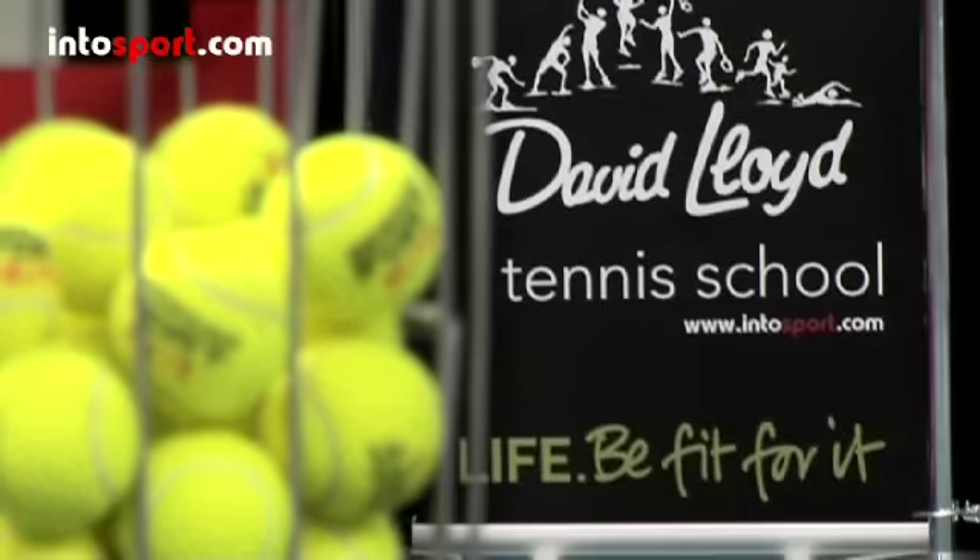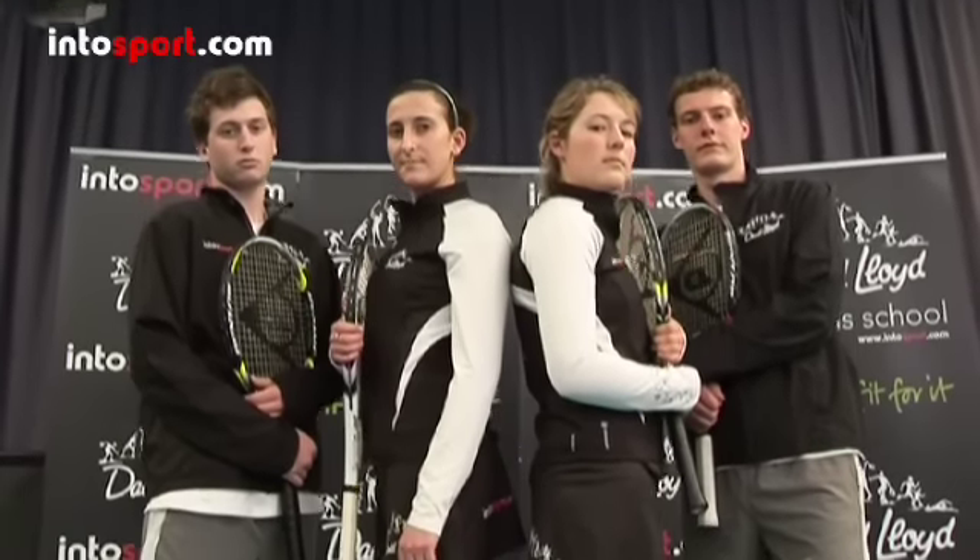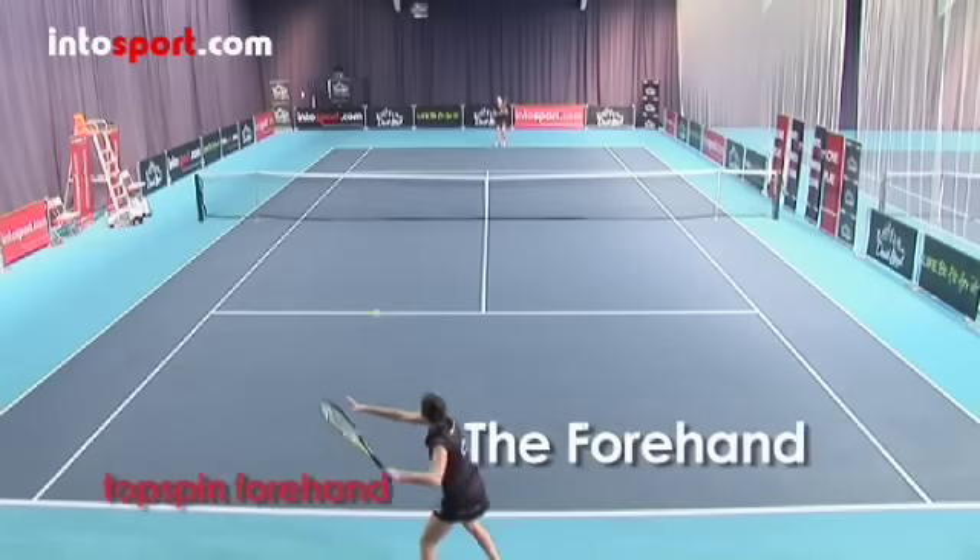This is the David Loy Tennis School at IntuSport.com. In this guide we'll show you the technique for hitting a topspin forehand.